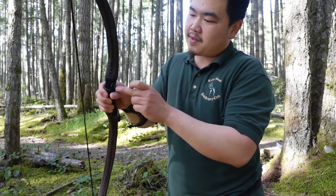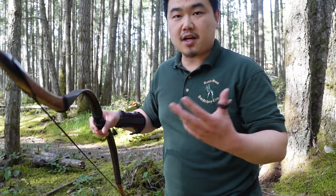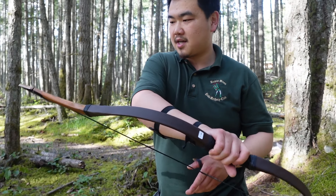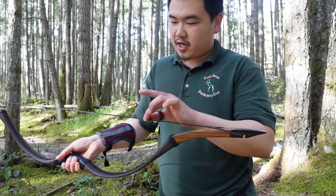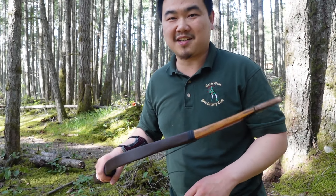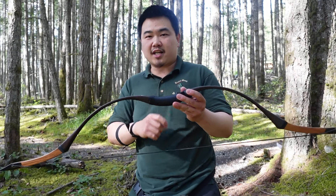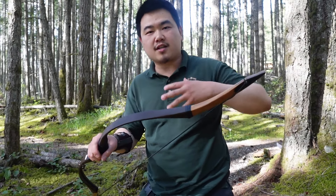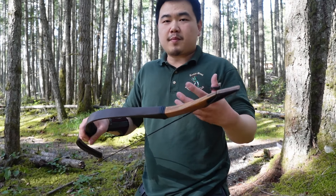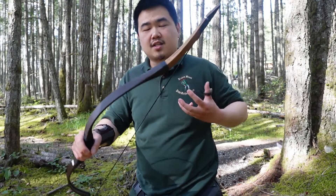A lot of those 100-plus pound bows tend to creak, but this one barely creaks. That gives me confidence. The horn tips reinforce the tips, giving me more confidence. They use Indonesian hardwood for these — very strong stuff. Overall, very happy with this. I wish they had ambidextrous ray skins, because a lot of us shoot ambidextrous in the horse bow world, but I like it.